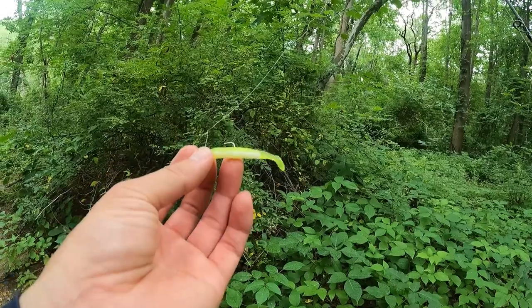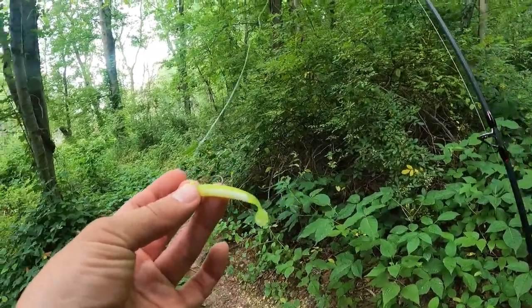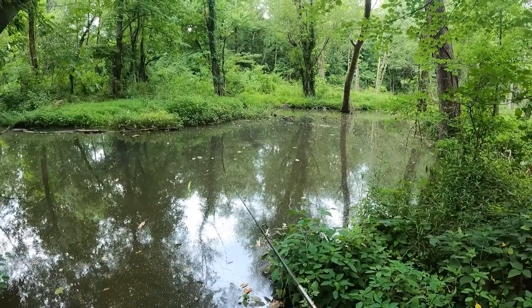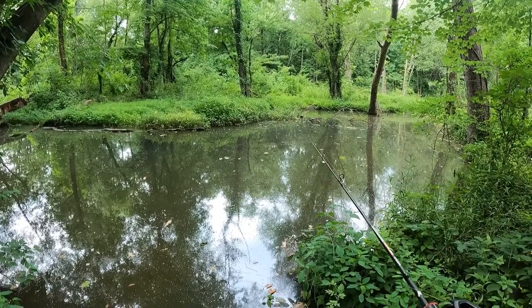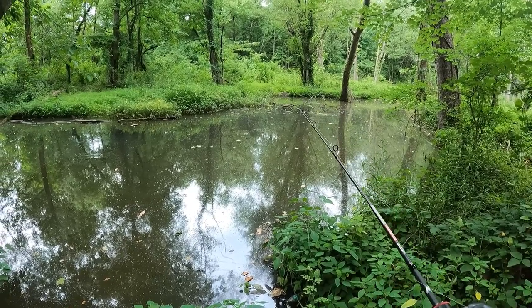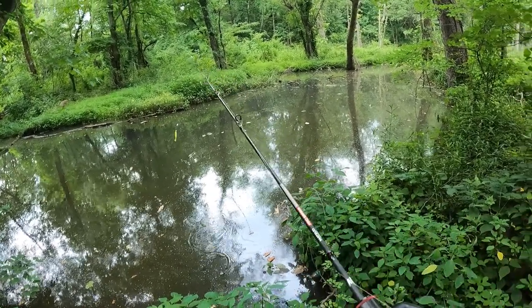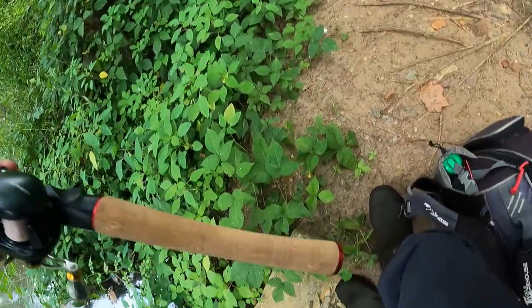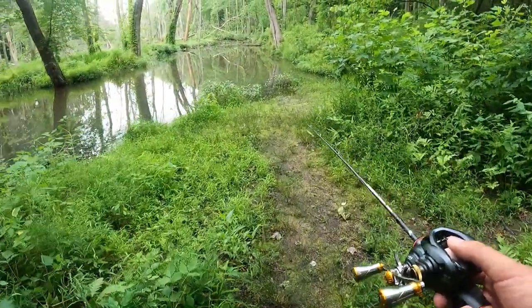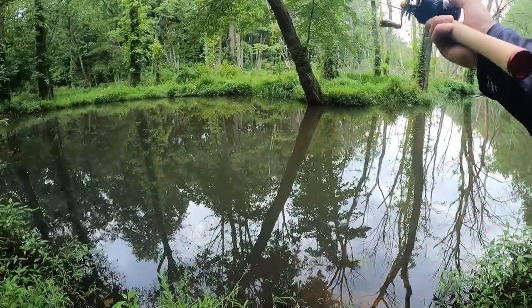Next I want to throw a 1/16 oz jig head plus a smaller swimbait from Big Bites. I got it from their Monster Bass multi-species box. It's two inches long, kind of like the B-Vibe but a little thicker, so it's gonna be a little heavier — closer to three grams total. Given that we're fishing a little deeper here, we might entice some big fish.